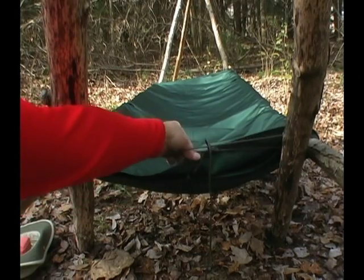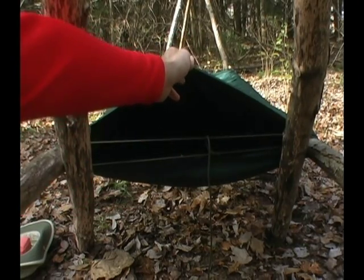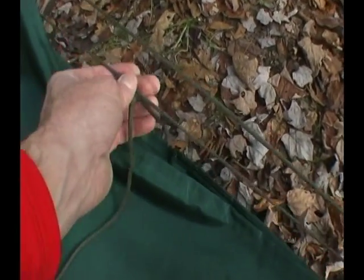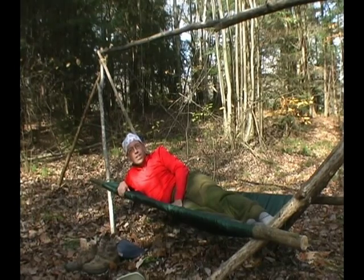And if you wanted to, you could just stuff the inside of this with all kinds of warm material you've gathered from the wilderness. Use some 550 paracord and a prusik knot to allow you to take some of the tension off of your fabric. What do you guys think?